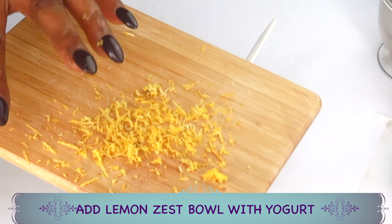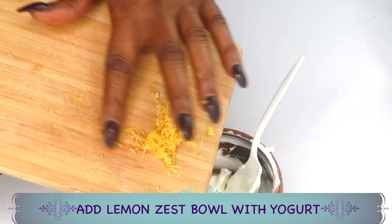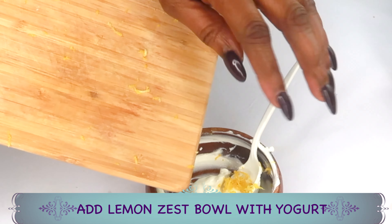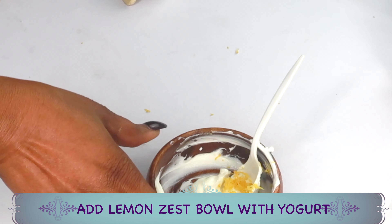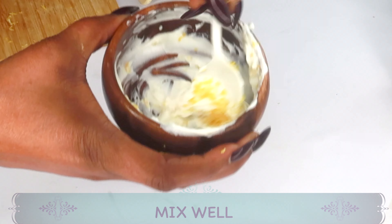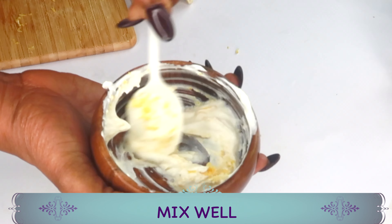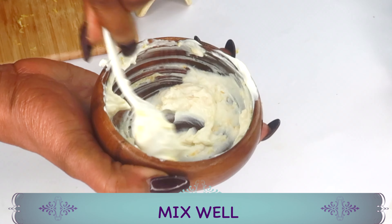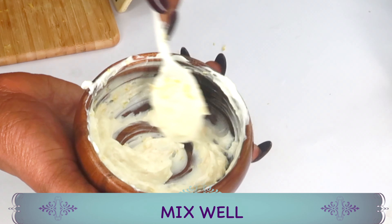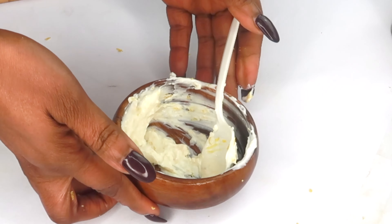This facial scrub is more like a facial peel, combining lactic acid and citric acid. We're adding about a teaspoon — or a little more — of the lemon zest into the yogurt and blending the two together. We're making an exfoliator that will get rid of dead skin cells and hyperpigmentation from the skin.